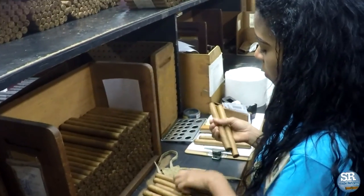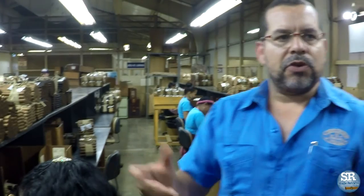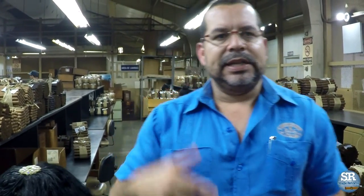After we inspect the cigars, we insert them in boxes of cedar in order to keep them in the aging room and give them an aging process of minimum three weeks.